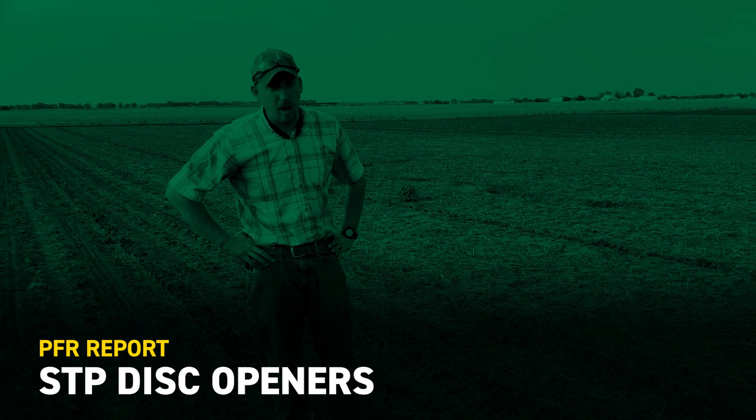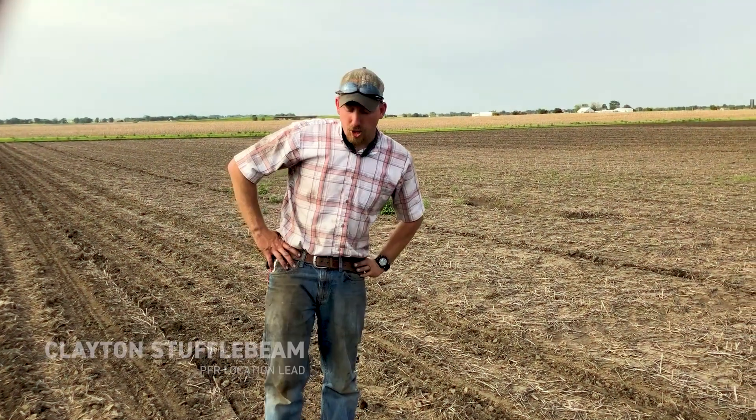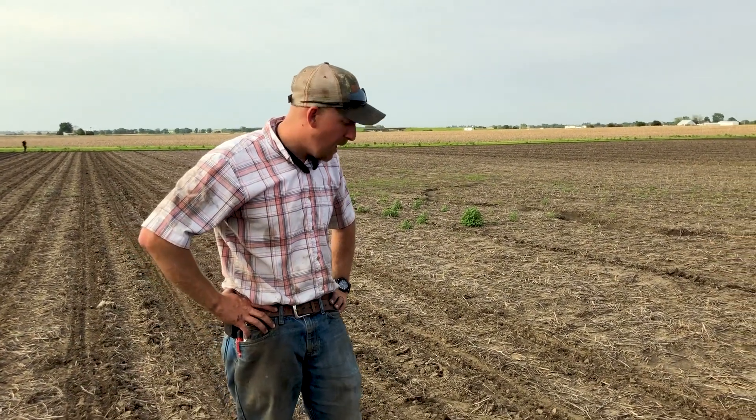Hello, Clayton Suffolkheim here, Central Illinois PFR Location Lead. June 3rd, we finally made it to the point where we are back in the fields planting some corn. The study I'm in is our disc opener study, where we are using Prescription Tillage Technologies STP disc openers.